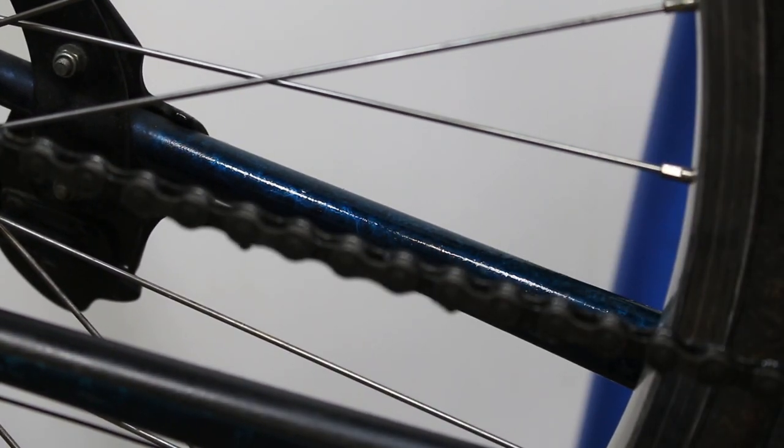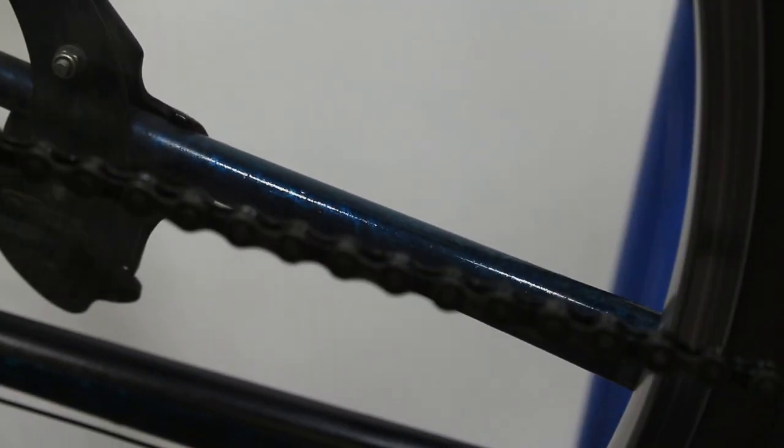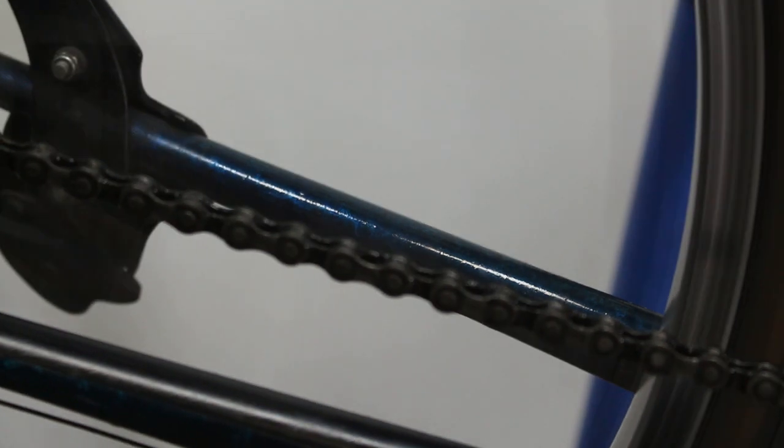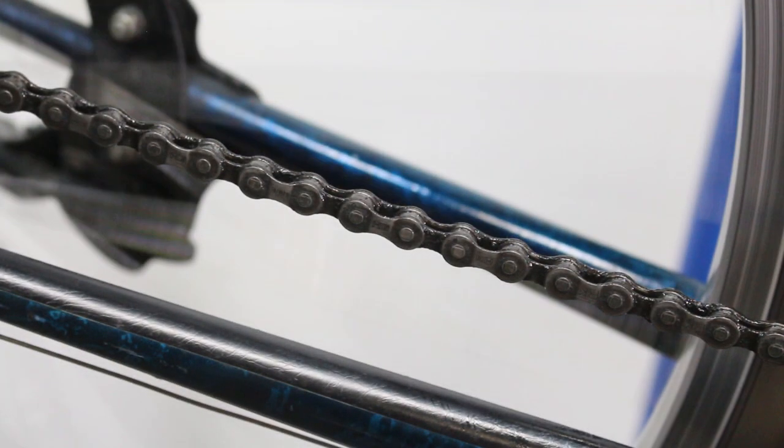I have too much chain oil — whoops. Let me go ahead and get some of the excess off. How come I say whoops so much when I'm working on my bike? Real professional. All right, there we go. It's pretty ugly, looks pretty grimy still. Okay, that looks very slightly better.